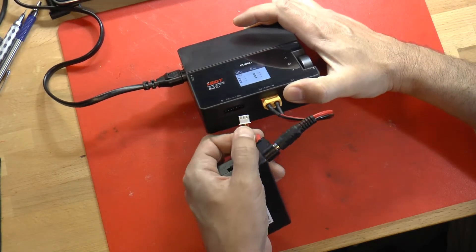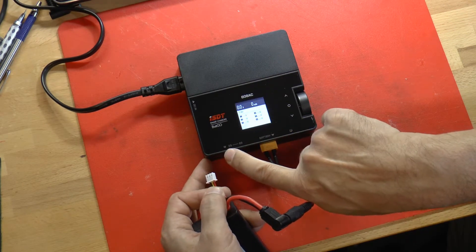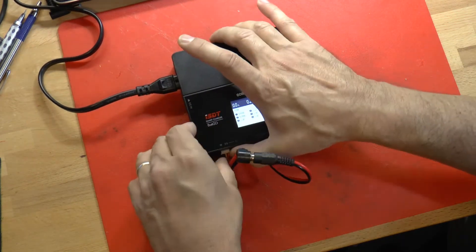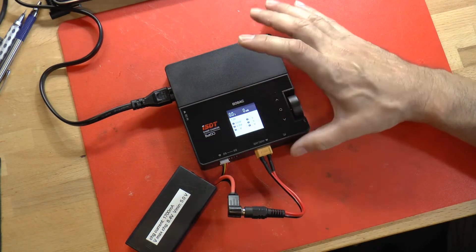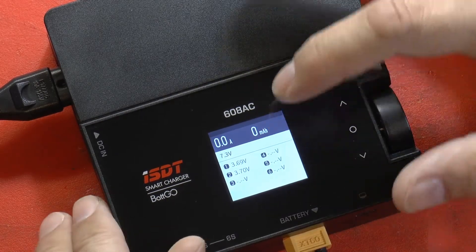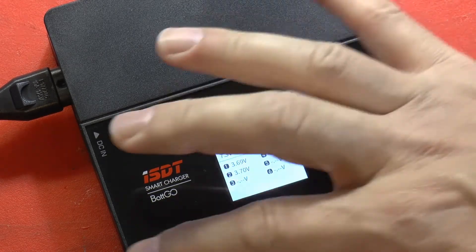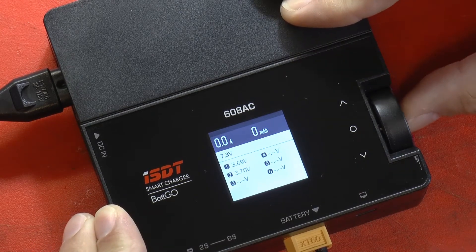You have to make sure the balance plug is all the way to the left and that the black wire goes with the minus symbol on the front of the case. Go all the way to the left and plug that in. When you do, the display will show the voltage of the two cells inside. Here's our display — it's telling us that the full voltage across the pack right now is 7.3 volts, and that each of the cells has a lesser voltage on them.